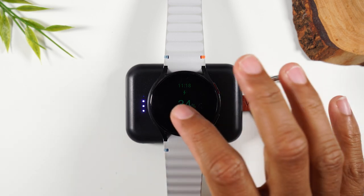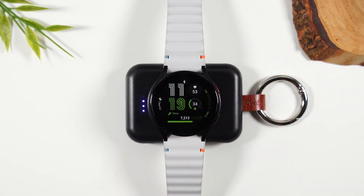If your touchscreen all of a sudden stops working or is not responsive, or your watch is just glitching and you want to reset it, here's what to do. We're referring to the Samsung Galaxy Watch FE.